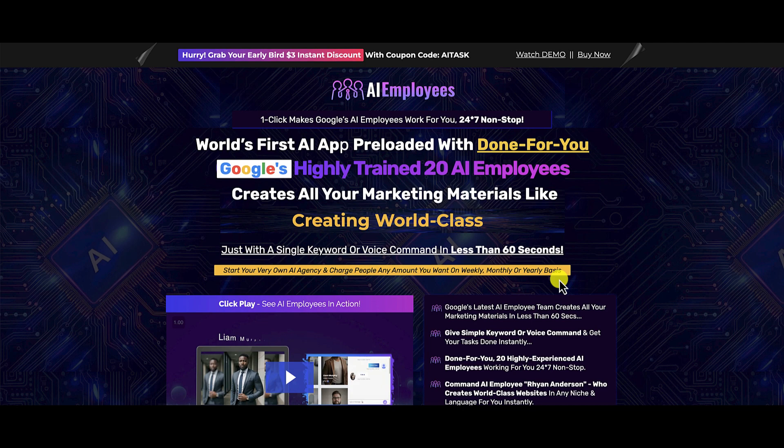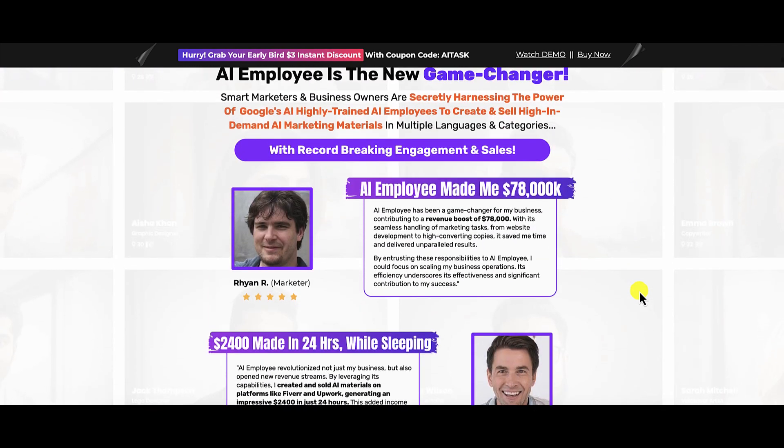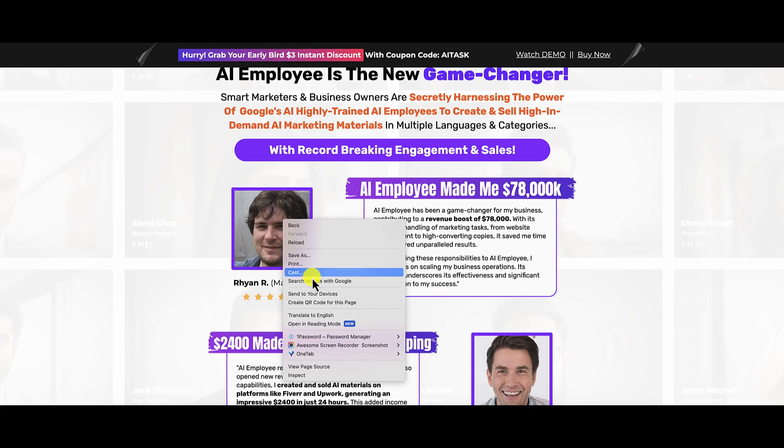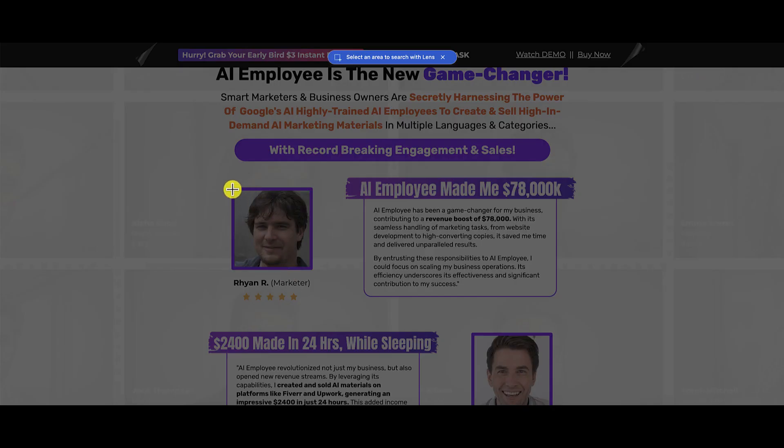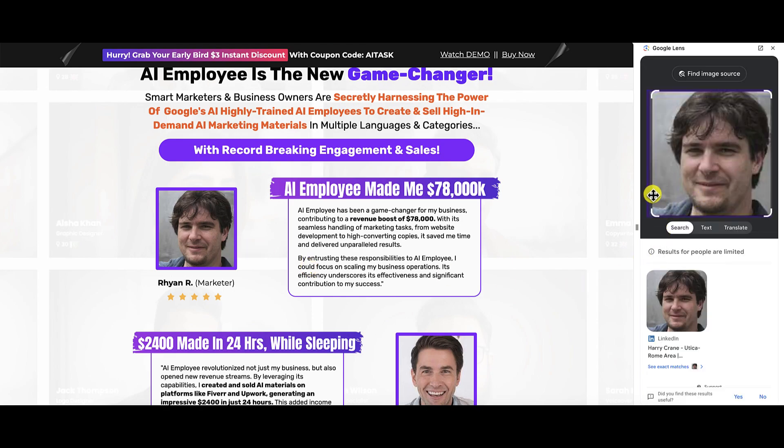We're going to go inside AI Employees and I'm going to show you that this is not what it seems. If we scroll down on the sales page, here is 'Ryan R' saying AI Employees made him $78,000. I always like to look at testimonials, so let's check who Ryan really is. A Google search shows a LinkedIn picture — it's actually Harry Crane from the Utica Rome area. So that's not what it seems.